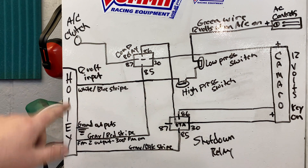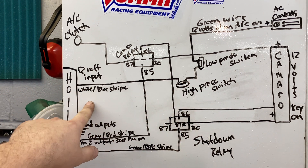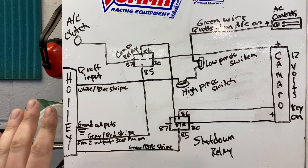The Holley has three wires here. We have a 12-volt input signal — this is what's actually going to tell the Holley I want air conditioning, and it's going to bump the idle up and turn on the fans. Then we have two outputs I'm using: one is the shutdown wire for the shutdown relay, which cuts the compressor off at higher RPM, and the second is a fan wire that I'm using as a ground — I'll explain that in a bit.